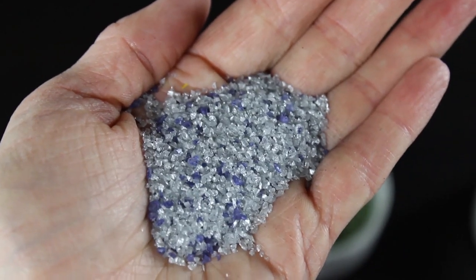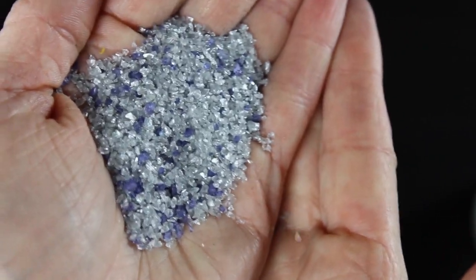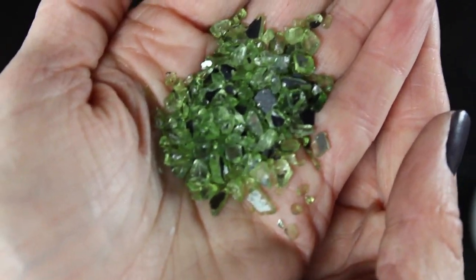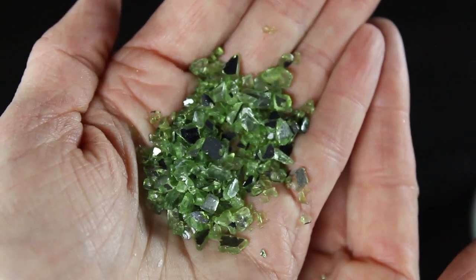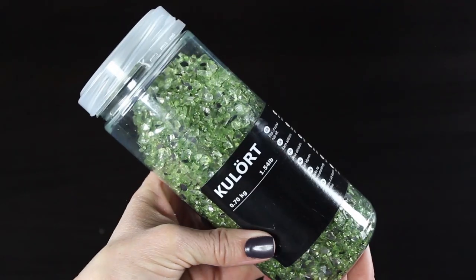Then I have some fun sands and different kinds of glass to decorate my little garden. These are some pieces of crushed glass that I got from IKEA, along with fun sands, rocks from your garden, and lots of different fun things that you can put in it. You can also buy a lot of really creative and unique types of fairy garden furniture and houses from your craft store.